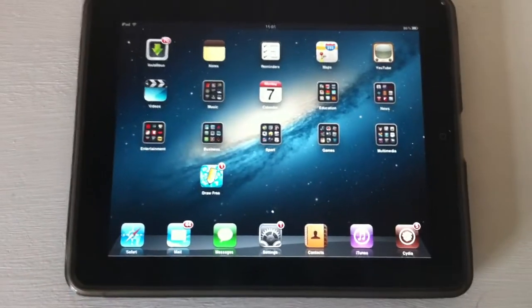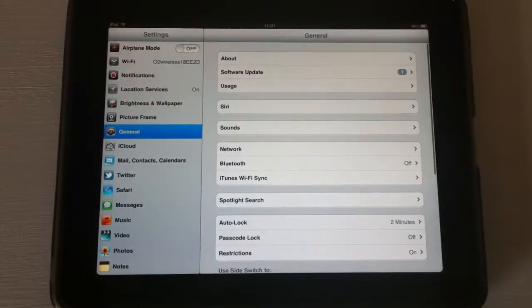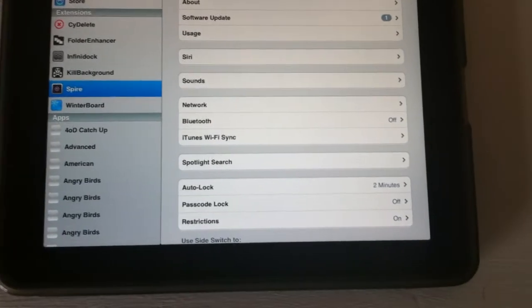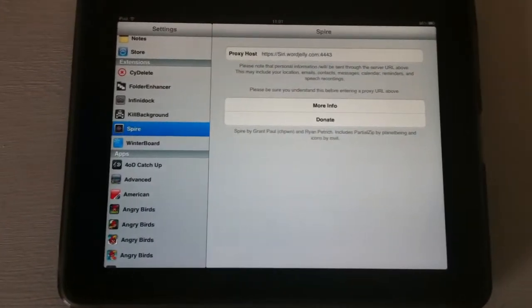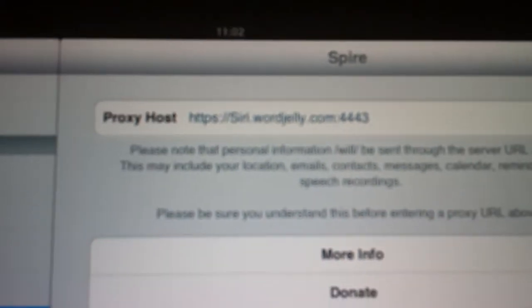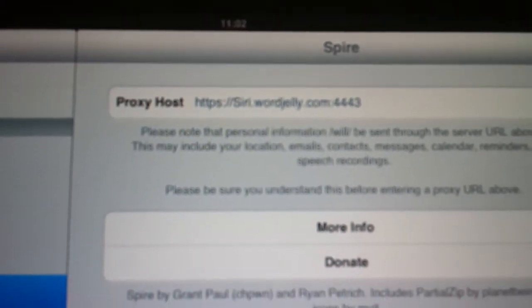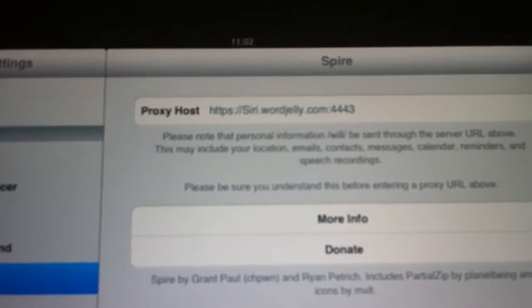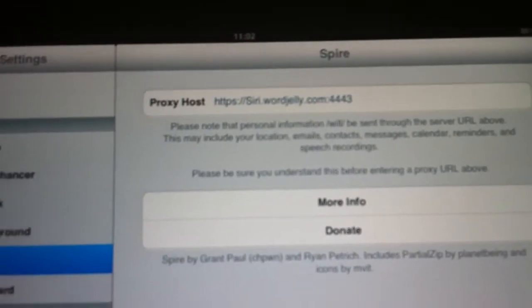What you want to do is go to the jailbreak on the phone, download Spire, and what you want to put in the proxy server is this: https://siri.wordjelly.com:4443.